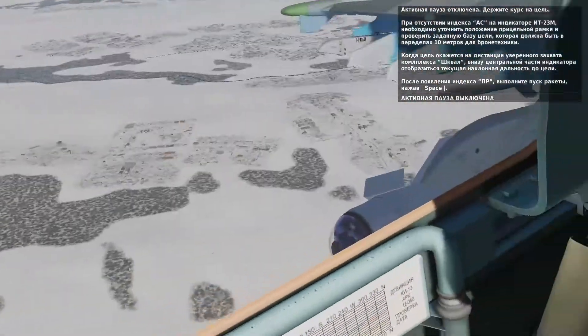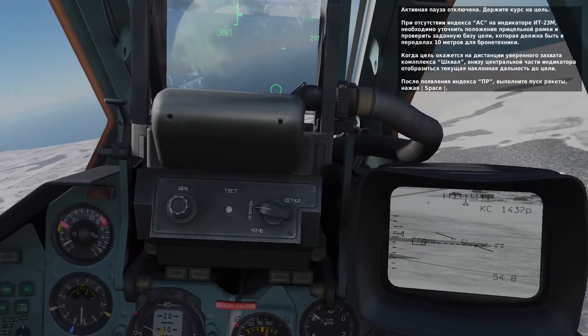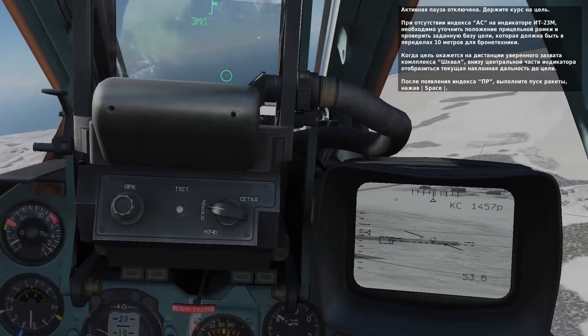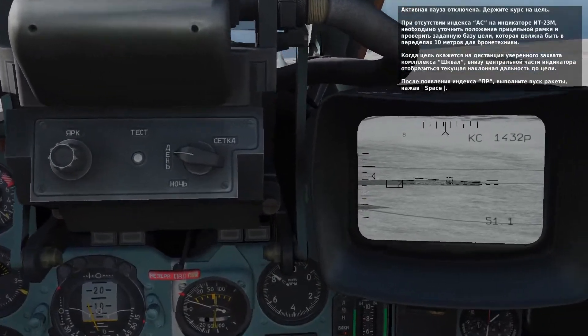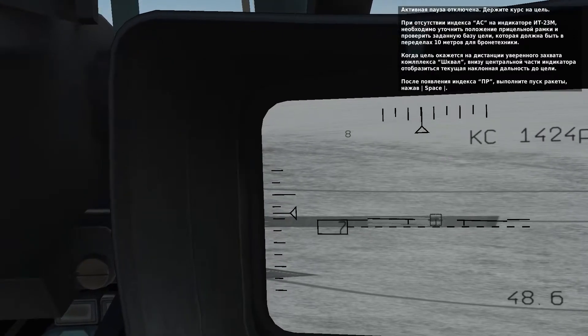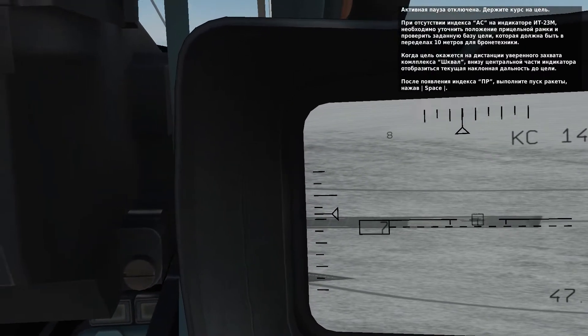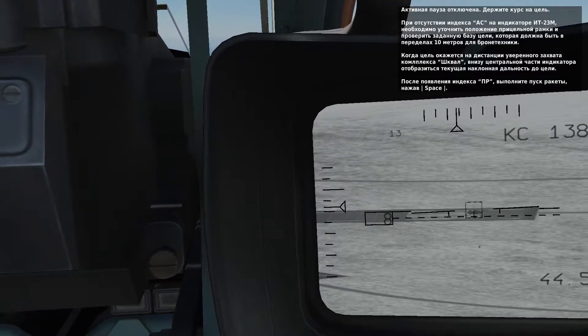The lesson is now unpaused and you're flying towards the target. If you don't see the AC lock indication on the tank, you may want to try adjusting your frame size and wait until you're a little bit closer. Once within range of the laser rangefinder in the Schfal, the slant range to the target is displayed in the bottom center of the display. When you have the LA indication, press the spacebar to launch the missile.